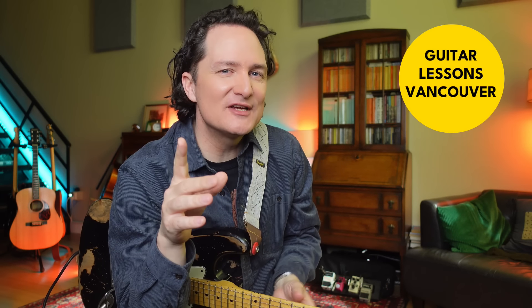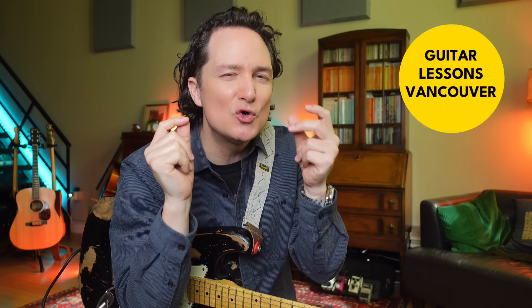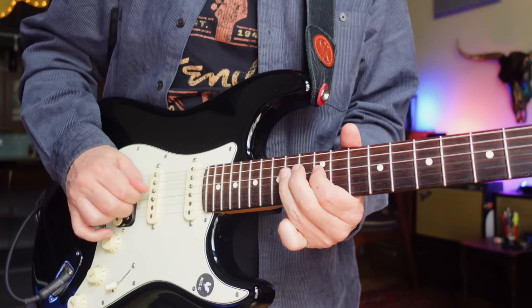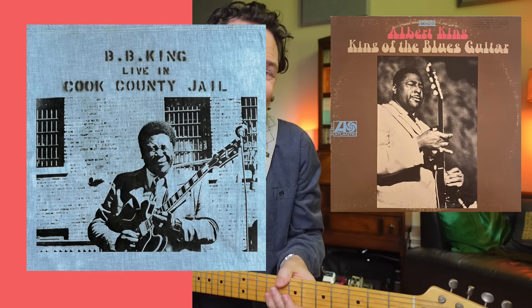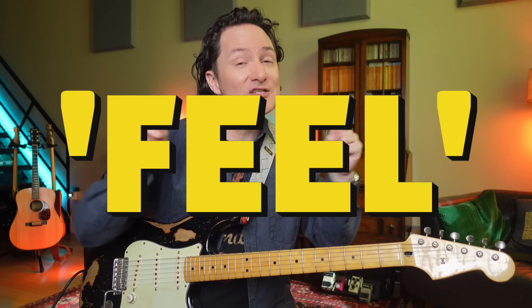You know when someone plays something on the guitar and it sounds so cool, but when you play it, it just sounds bleh. What is the difference? You might be playing the right notes, you might be playing the rhythm correctly, but it's just not Jimmy or King. The reason is because we have to play with feel or expression.